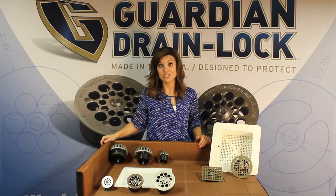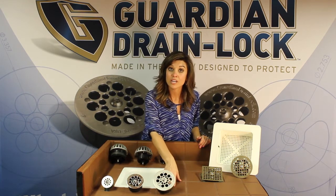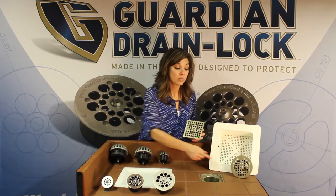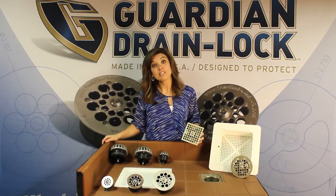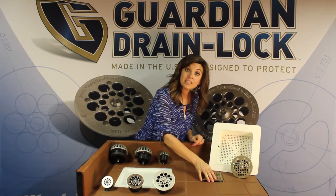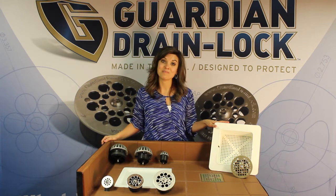As we feature the Dome DeLock, I want to remind you of our other drain locks. We have our hybrids as well as our floor drain models — the square and the round — which replace your Josam or your Zurn drains. A great maintenance practice for your floor sink is to always have a settlement basket.